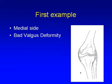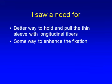Here's a diagrammatic representation of a bad valgus deformity with a stretched medial collateral ligament. I felt we had to have a better way to pull the thin sleeve of tissue and to hold it, knowing the longitudinal fibers would not provide very good fixation and would not be adequately fixed by the use of a staple alone.